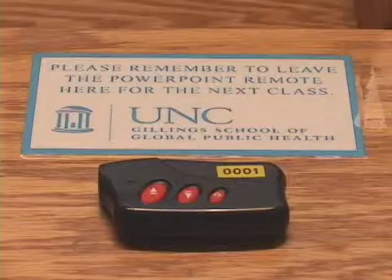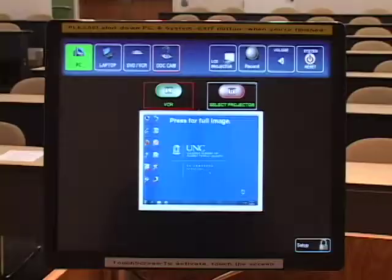There is also a PowerPoint remote for advancing slides. The podium monitor doubles as a touch screen control panel. Controls for the projection screen are located on the wall near the media closet.